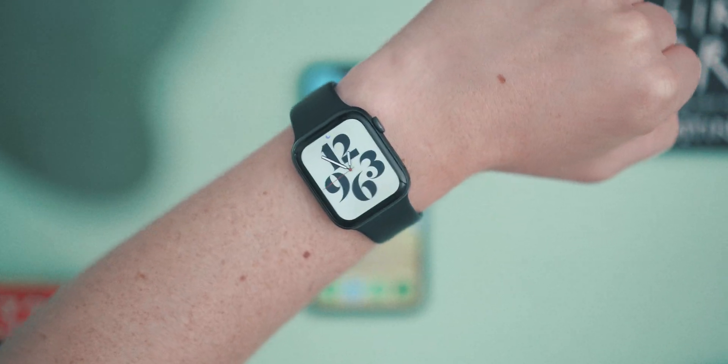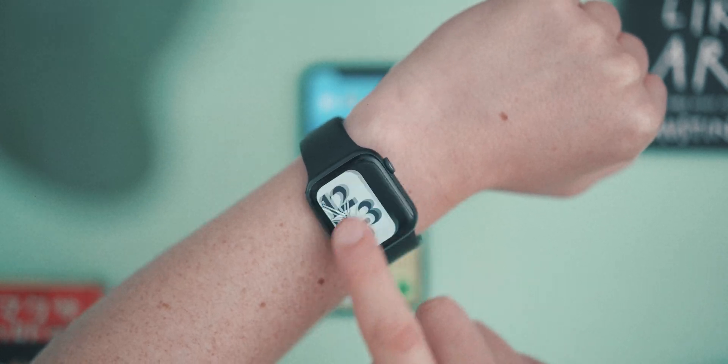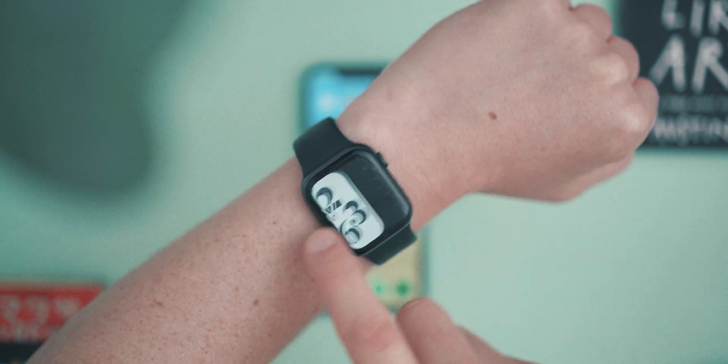Basically what we're going to do is a little hack using Shortcuts to tell the Apple Watch to switch from one watch face to another. Before you start, you want to make sure you've got a watch face for your daytime and a watch face for your nighttime.